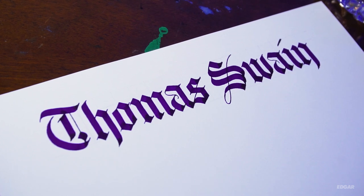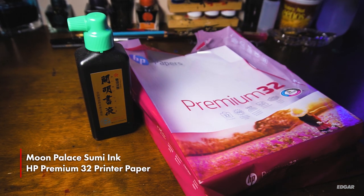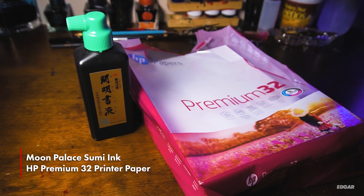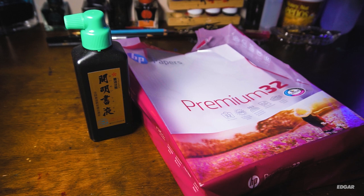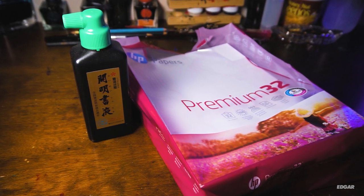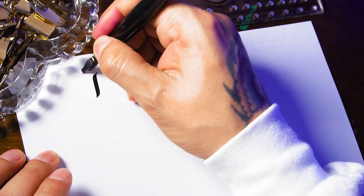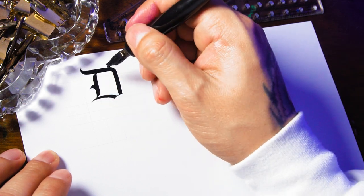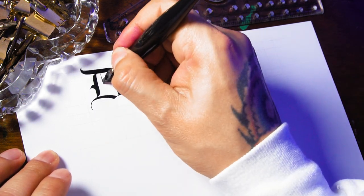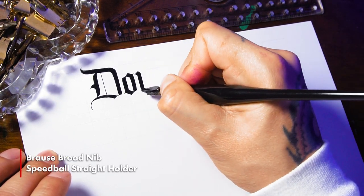For ink and paper I will only use Moon Palace Sumi ink and HP Premium 120-gram printer paper. I'll go in depth on ink and paper in a future video, but for now this paper will work fine with every pen I mention. I'm going to start with the pens I use for black letter, but keep in mind they are not limited to only black letter — you can use them for various script styles.